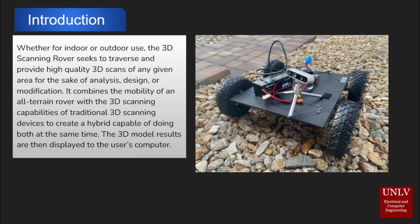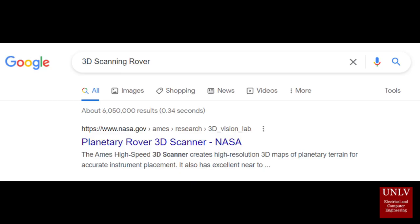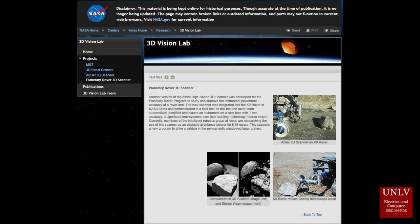The 3D model results are then displayed to the user's computer. For market alternatives of this prototype, if you look up 3D Scanning Rover on Google right now, you'll see the Planetary Rover 3D Scanner by NASA. This thing functions similarly to what we're trying to provide, except it's not commercially available.